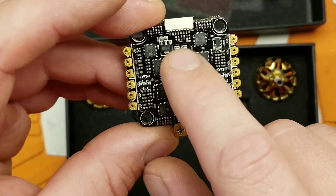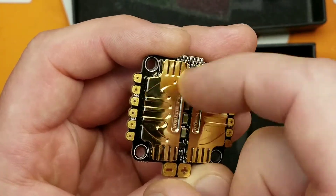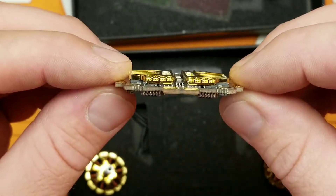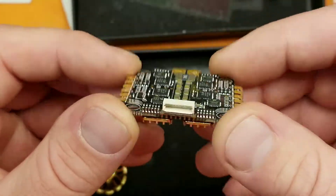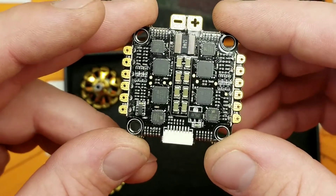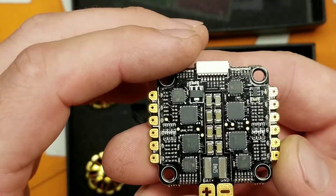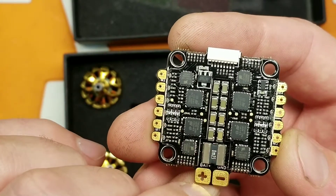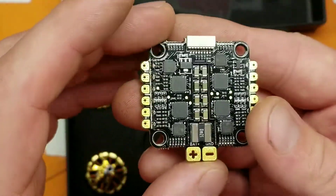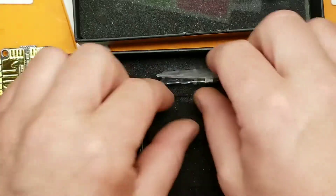Not a lot of capacitors on there — there's some on this side and a few on here. The FETs are probably underneath these pieces of aluminum, which probably act as heat sinks. It uses only a pin connection to go to your flight controller — there are no breakout solder pads. It has a current sensor, but not individual current sensing per motor — you'll get overall current sensing for the entire board.